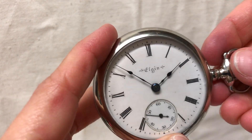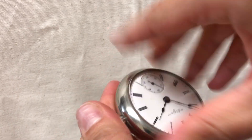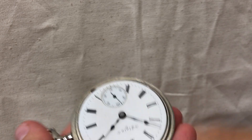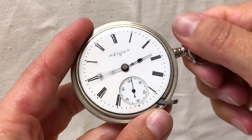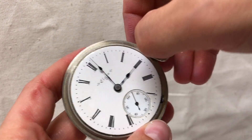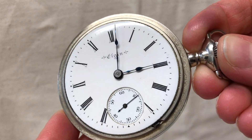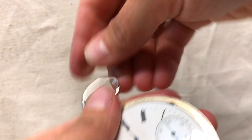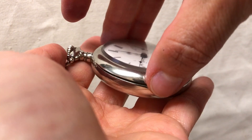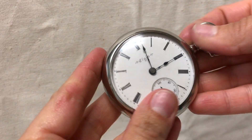It is a stem wind and a lever set, which means you have to unscrew the front. There's a lever right there — you pull that out, set the time, push the lever back in, and screw in the bezel. The dial is in great condition.